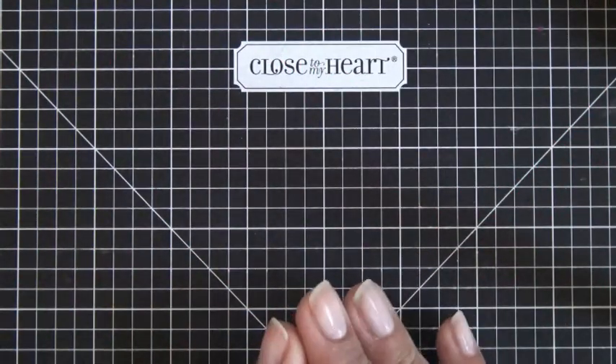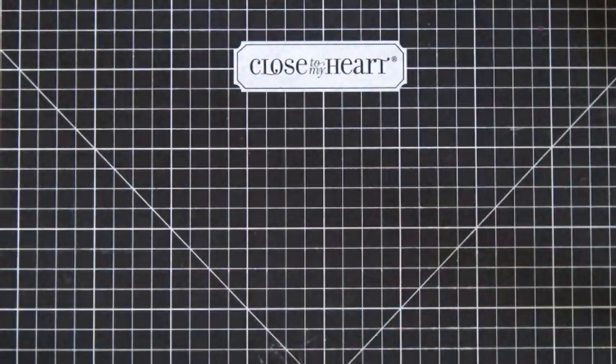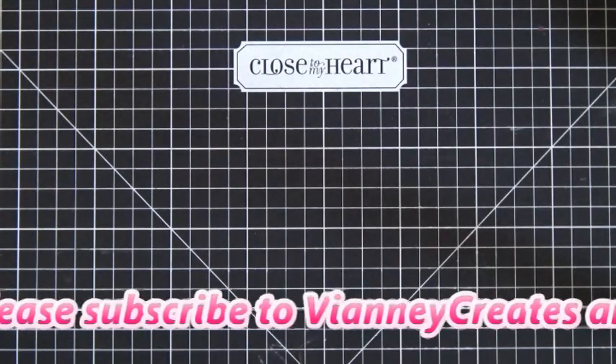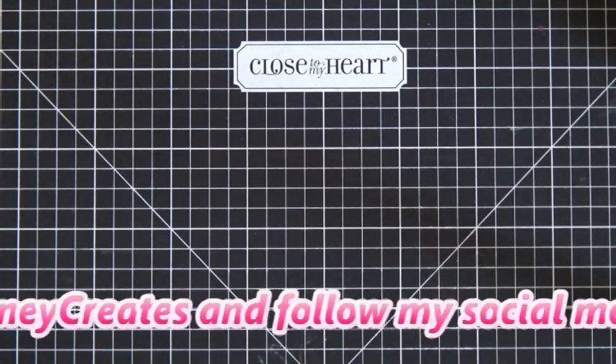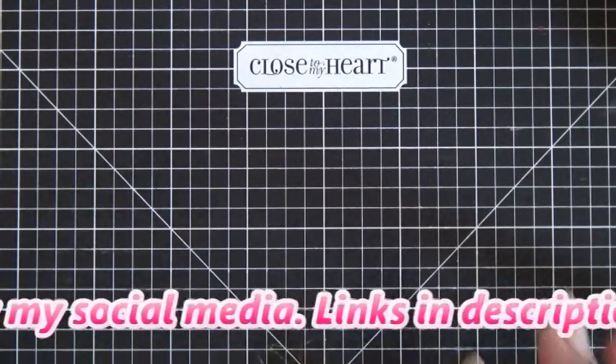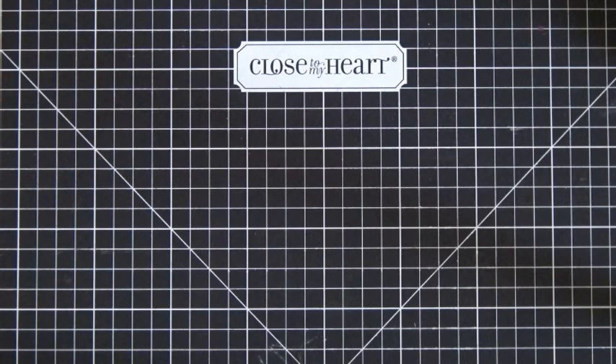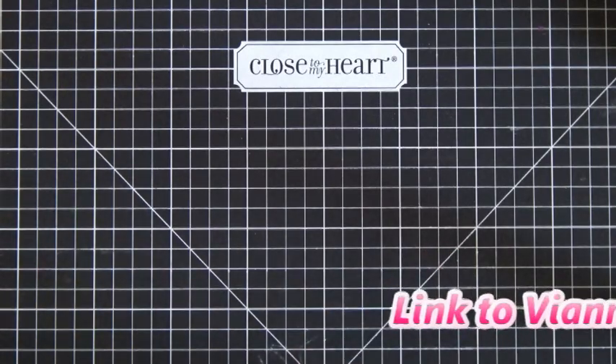Hi guys, so this morning I'm going to be making my thank you cards for Close To My Heart, for the people who ordered through my vnacreates.ctmh.com website. It's very early in the morning and I'm hoping Miranda stays asleep, so I'll probably talk you through the technical part and then just kind of put some music over the other portions.